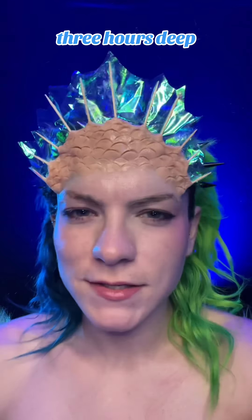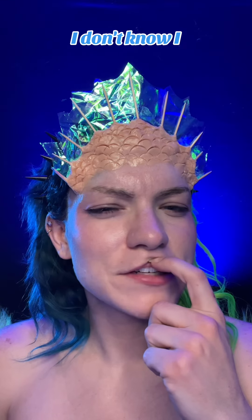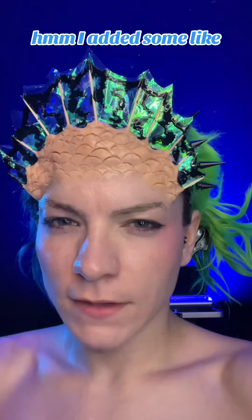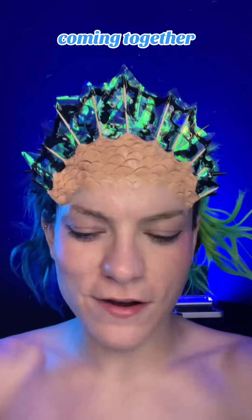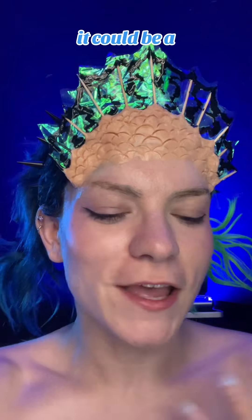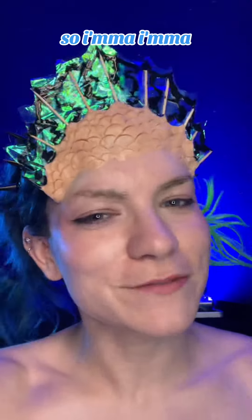I'm like three hours deep in this and I don't think that I like the cellophane. I am dedicated, but hmm. I added some black liquid latex goo on it. I think it's coming together. This might be a trust-the-process situation — it could be a bad look from the start, or a trust-the-process moment — but I believe. So I'm gonna keep going.